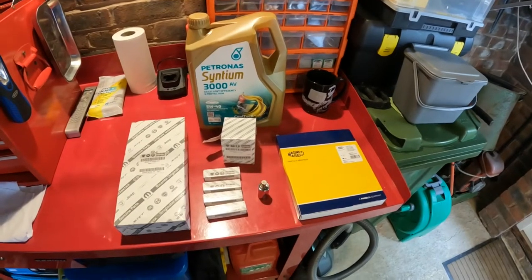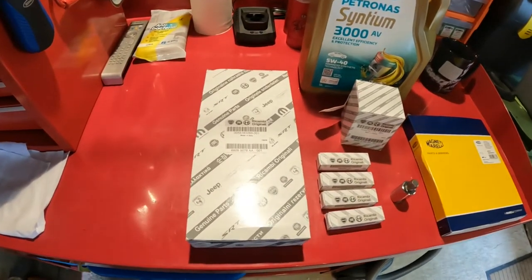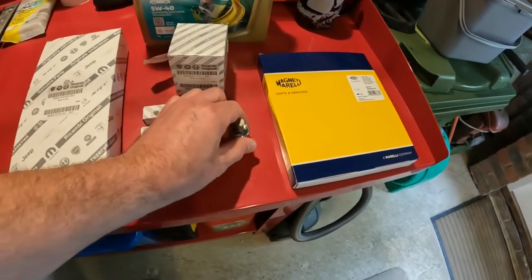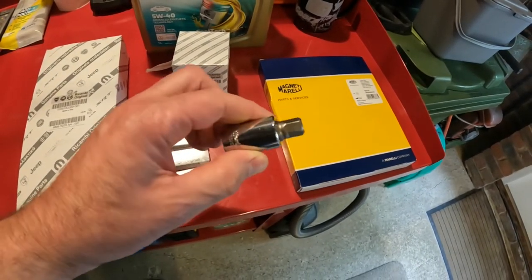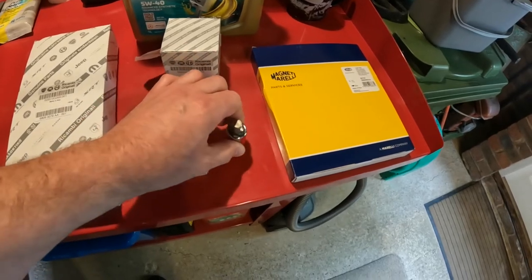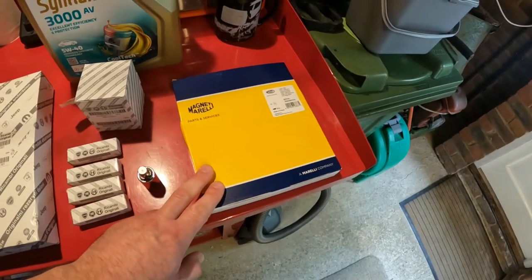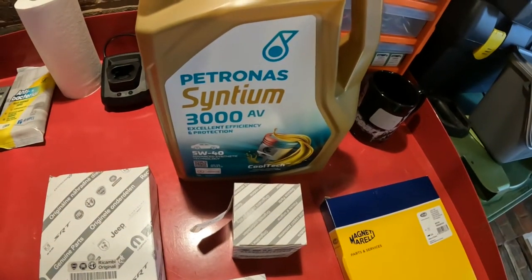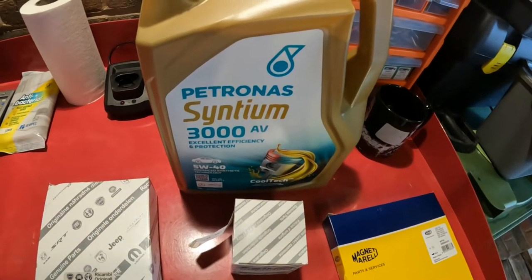This car belongs to my friend and today I'm going to be in the fortunate position of having a cameraman, leaving both hands free for me to get on with the job. So a whole bunch of parts here, most of them genuine. I've got an air filter, four spark plugs, oil filter. This 12mm Allen key is for removing the sump drain plug. OEM spec pollen filter and some 5W40 Petronas oil.